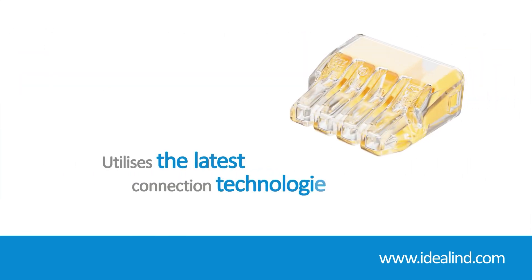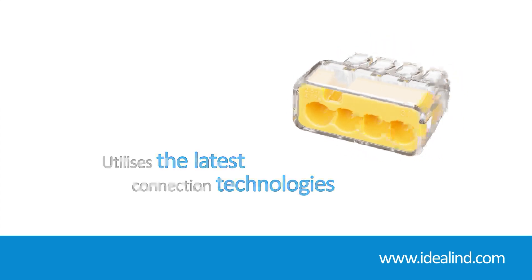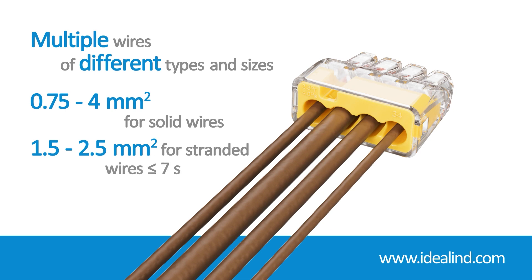By utilizing the latest spring design technologies, they provide a dependable connection and can accommodate multiple wires of different types and sizes — from 0.75 to 4 square millimeter for solid wires and 1.5 to 2.5 square millimeter for stranded wires.